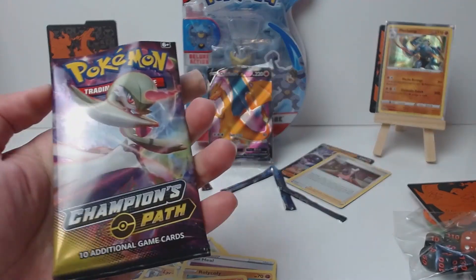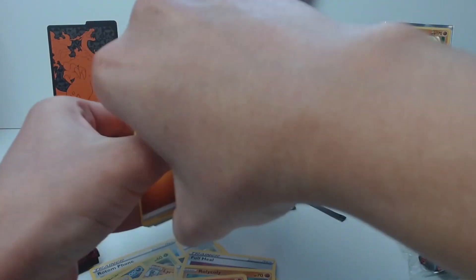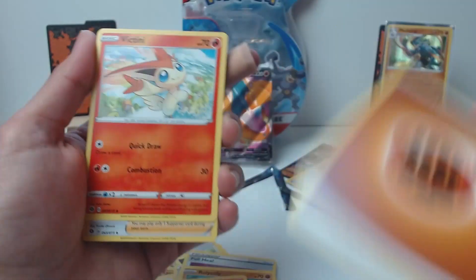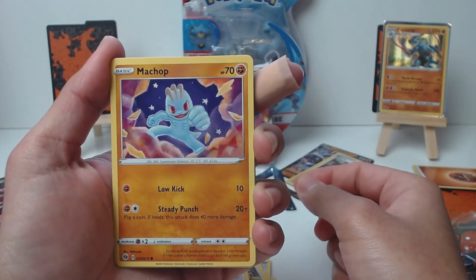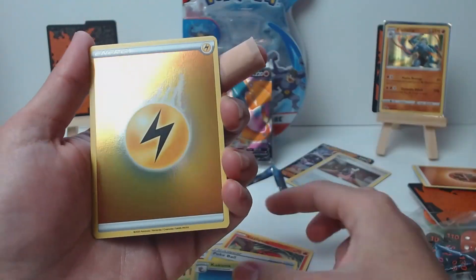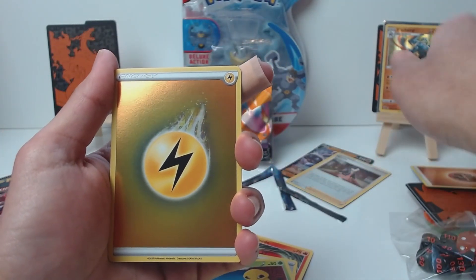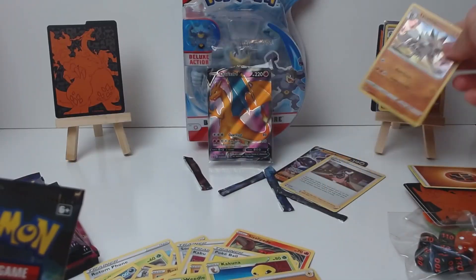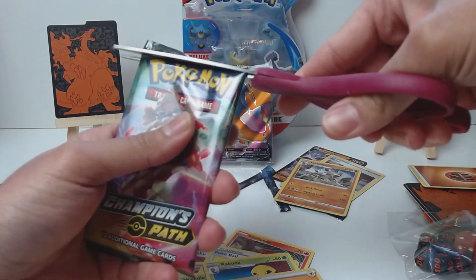Next pack — Guard of War pack. Where are our boys Machamp? So far, no god ETB in this one. Lucario came out and ruined it. We got a fighting energy to power up our Machamp. We got a Victini, Sonia, Kabu, Machamp in the artwork, Scolipede, Pokeball, Weedle, Kakuna. Reverse is a fighting energy and our rare — Licanroc. I thought that was another Machamp; they're pretty similar at the bottom. It was teasing me, but I guess it's okay.